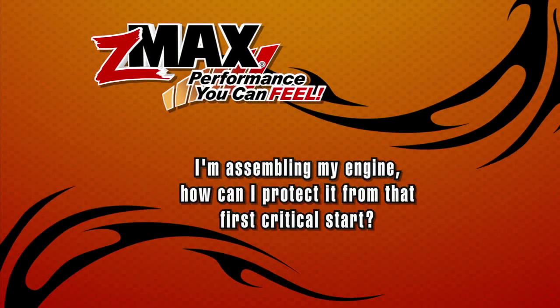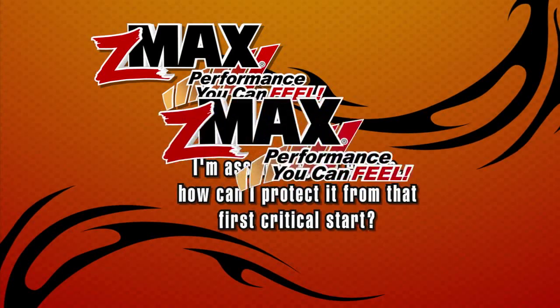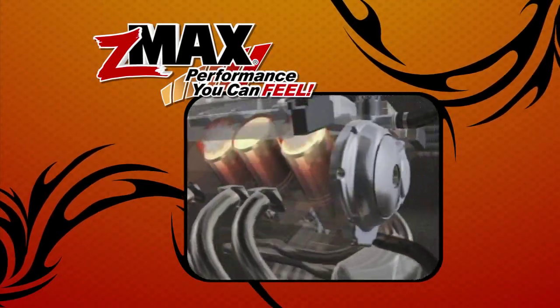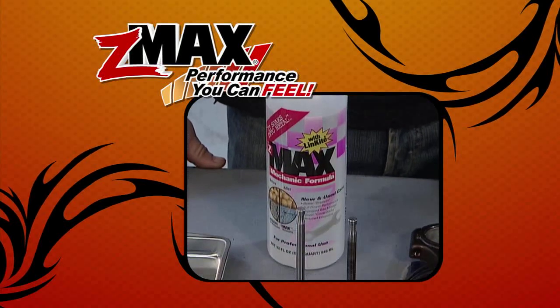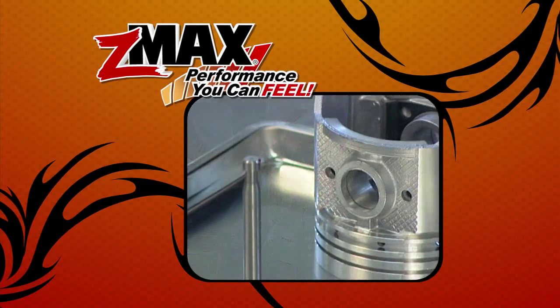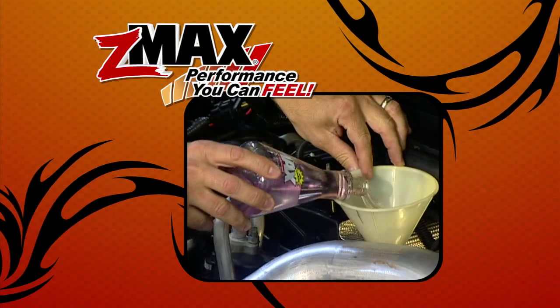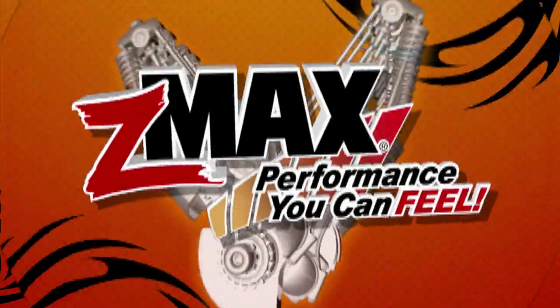I'm assembling my engine. How can I protect it from the first critical start? Machine surfaces have rough and irregular finishes which experience extreme temperatures at the initial startup. Using 5% ZMAX in the assembly oil provides maximum lubrication where it's needed. Also use ZMAX in the engine oil supply before that first start.